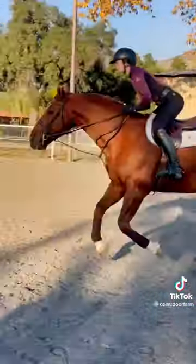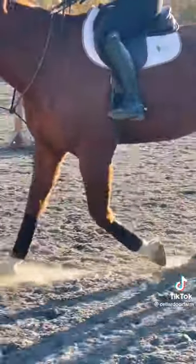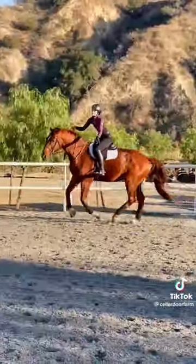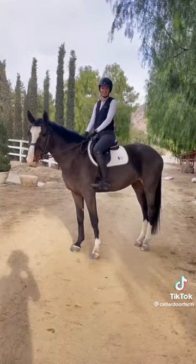Great for when the jump you did perfectly yesterday just looks too big today. Getting out of no-stirrups work. When your horse is being great but you're sure he's gonna spook in that corner. More available now.